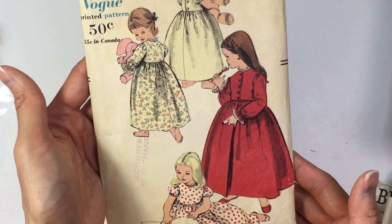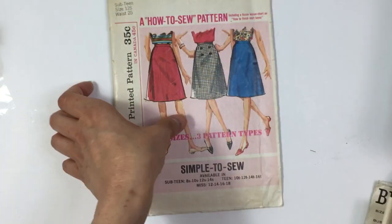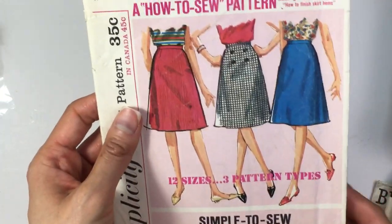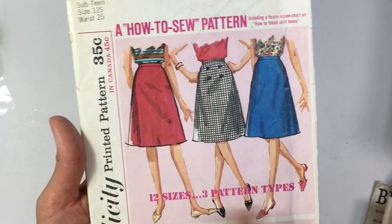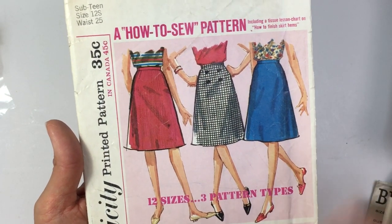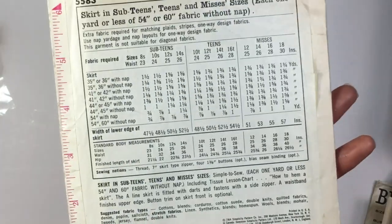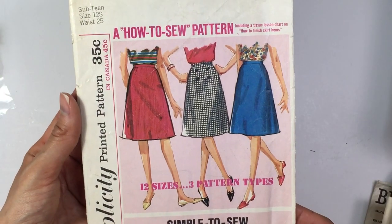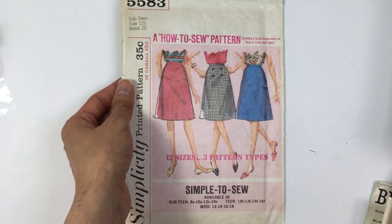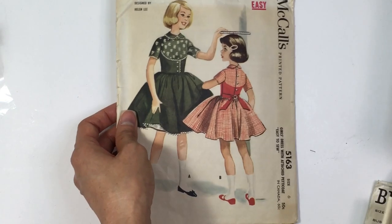1958. And this one is just the clothes — or the body part that's showing. It was originally 35 cents. 1964. All right, so that's the last of these ones.